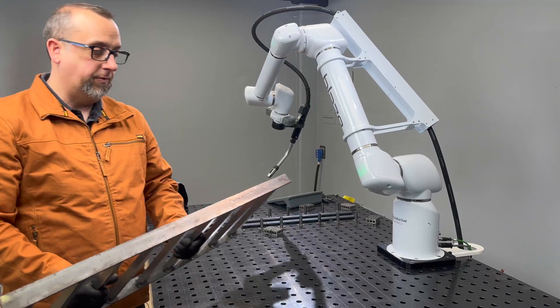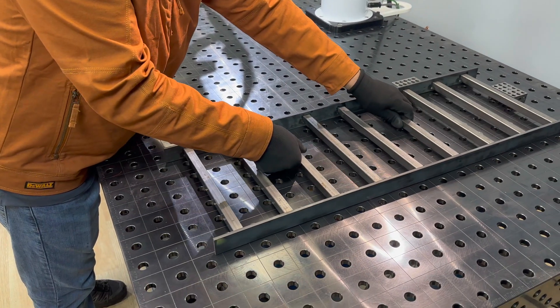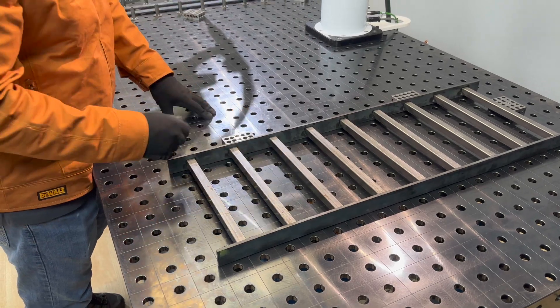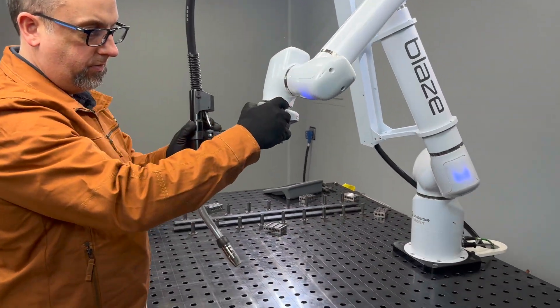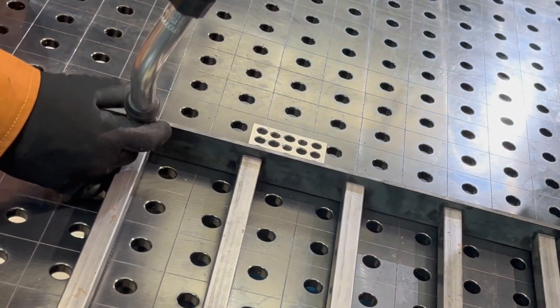There you go — we've got the first half welded on our jig. Side one is done. For the second side, we're going to place it against some stops and weld the back side.